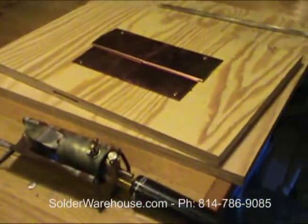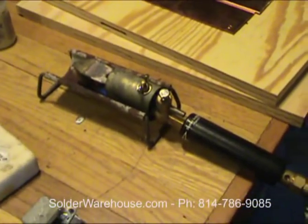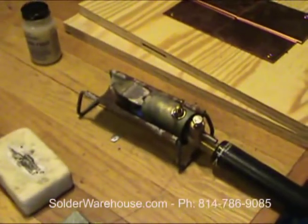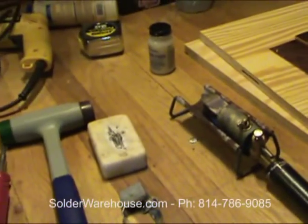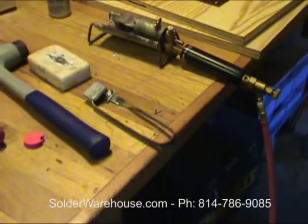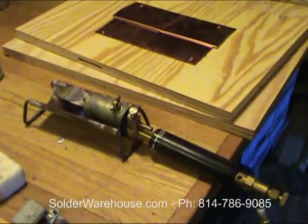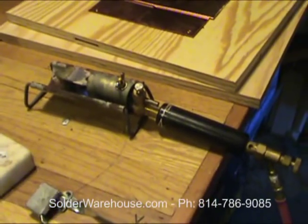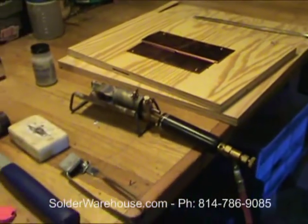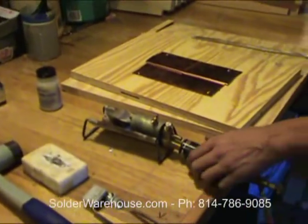You need a cradle — this is a cradle, but it does not come with the torch. This is a cradle for an American Beauty electric soldering iron, so you either have to make your own cradle or find one somewhere, or set it on something non-flammable like a piece of slate or a brick, or make a little cradle out of sheet metal.